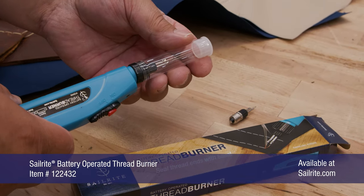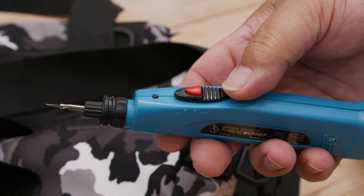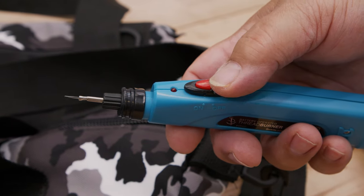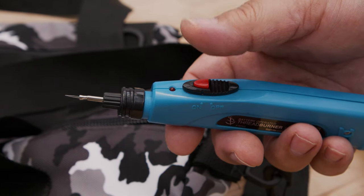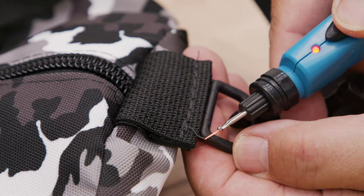Remove the protective cap that's used to protect the tool when shipping. You can discard that. To use the tool, simply slide the safety switch to the on position and press down on the button to heat the tip. The tip will heat up instantly.